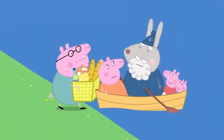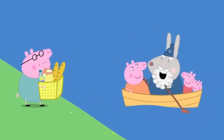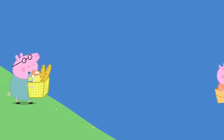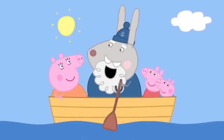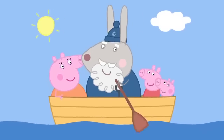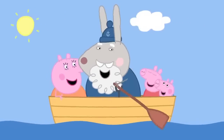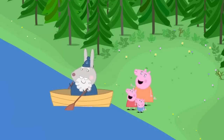Stop, Daddy Pig. There's no more room. Bye-bye, Daddy. Don't worry. I'll come straight back for you. Row, row, row your boat gently down the stream. If you see a crocodile, don't forget to scream. Picnic spot. Everybody off. Thank you, Grampy Rabbit.